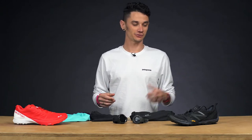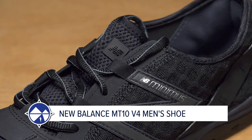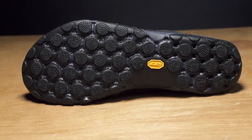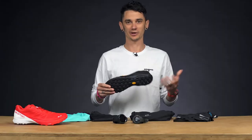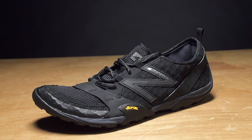Hey guys, Nathan here from Running Warehouse Australia, and today we've got a heap of new trail gear for you. First off, you've asked for it, we've been able to bring it back — it's the New Balance Minimus MT-10. Sock-like upper, really versatile lugs, sticky Vibram outsole, so when you're out on the trails it's really fast, light, responsive, and everything you've wanted and more.